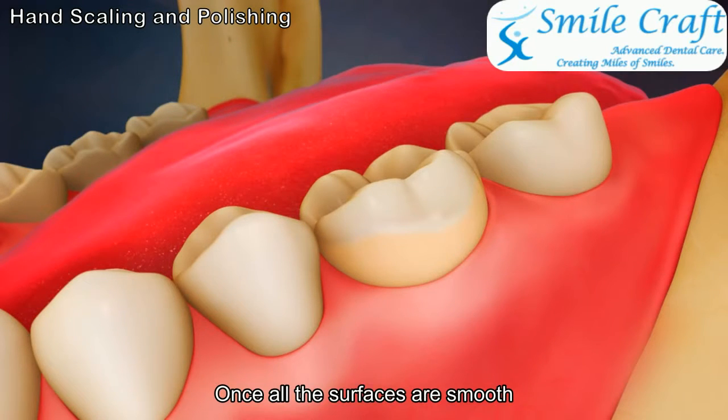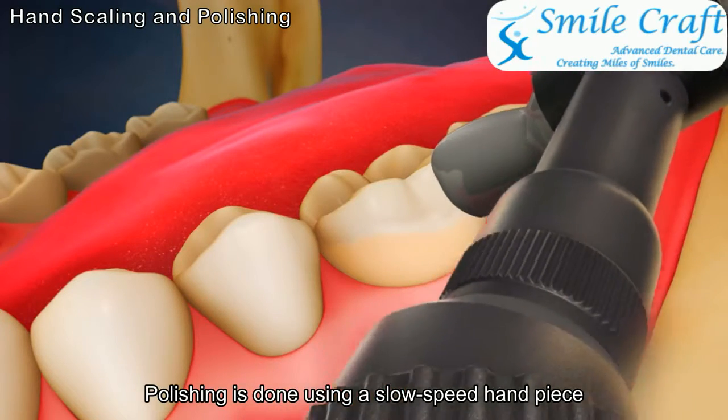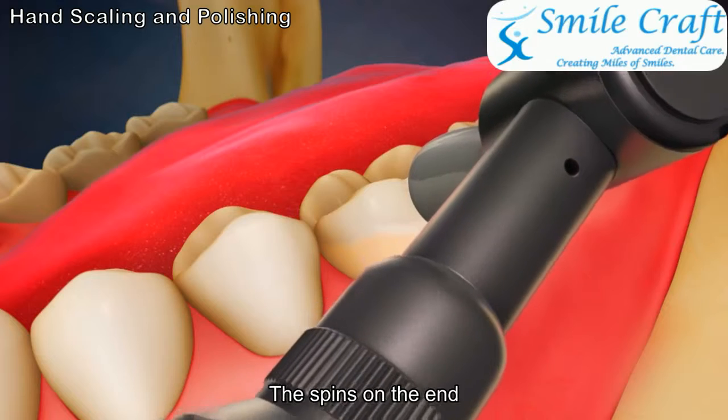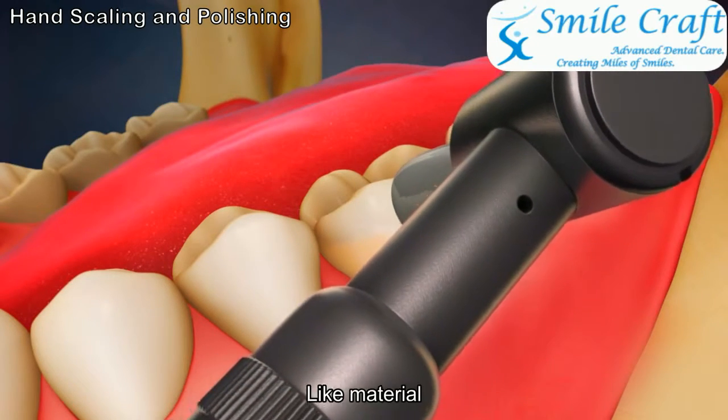Once all the surfaces are smooth, you may have your teeth polished. Polishing is done using a slow-speed handpiece with a soft rubber cup that spins on the end, along with a special gritty toothpaste-like material.